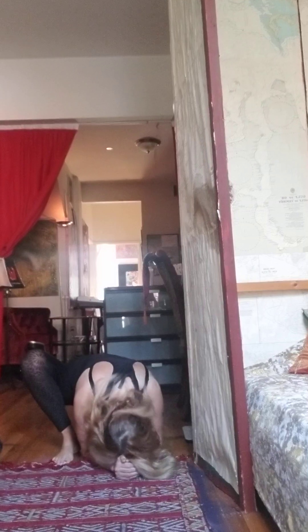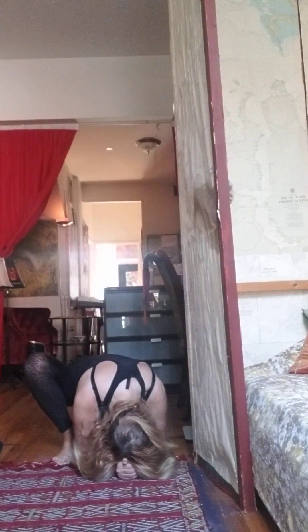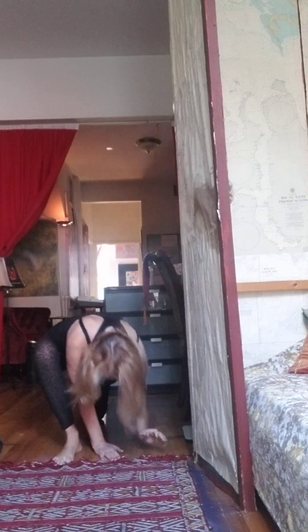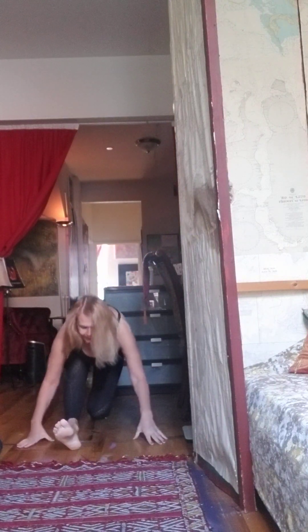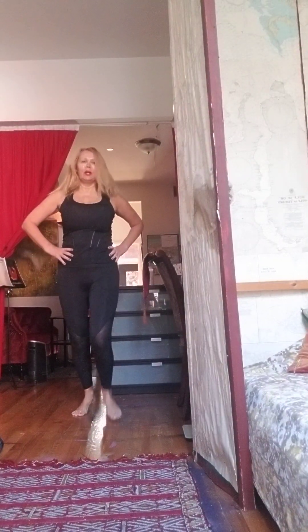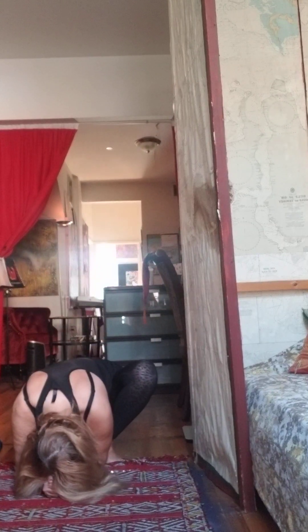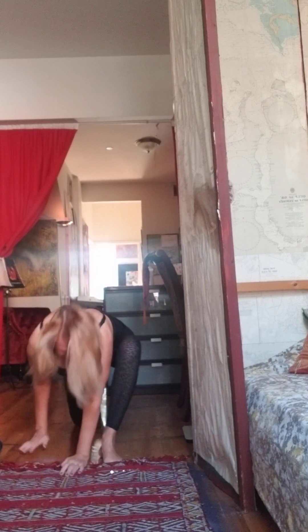And then stretch. Stretch your leg. And then to the different side. Stretch, stretch.